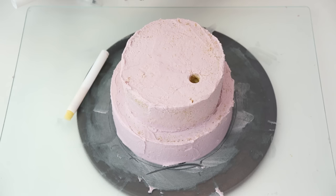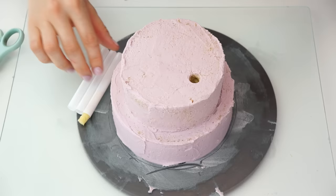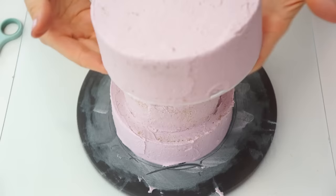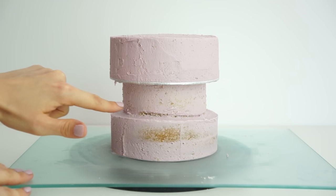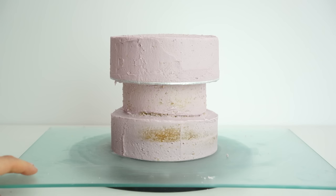I'm taking my PME easy cut dowels, pushing one all the way into the cake, and using an edible pen to mark the height. I then take it out and trim it down, making all dowels exactly the same length. Because this is a small cake with a small top layer, I'm just using three dowels. I add a small amount of buttercream on top, lift the top layer into place and make sure it's nicely central.